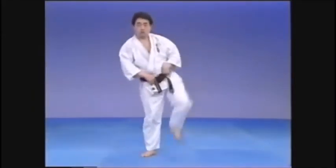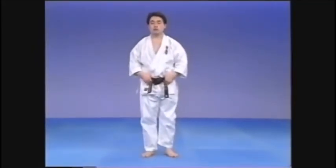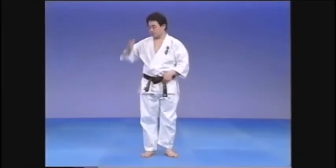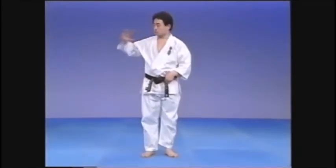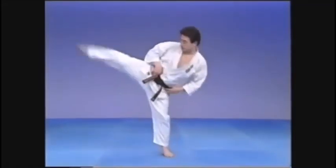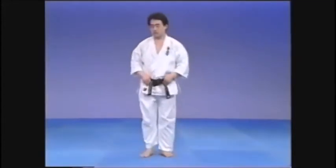Don't leave the hips into the technique — extend the hips fully into the technique. Otherwise it just becomes a flick. It is a kick. To kick with power, make a good Sokuto, extend the hips into the technique, and kick sharply with the heel.